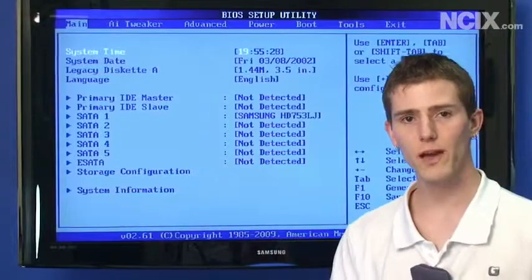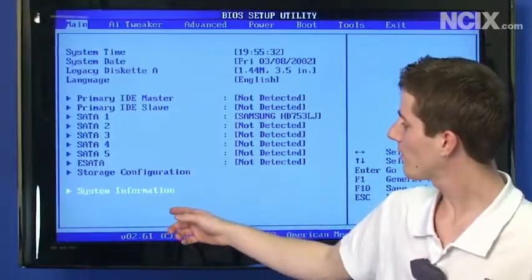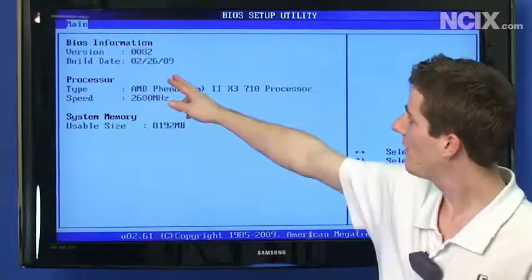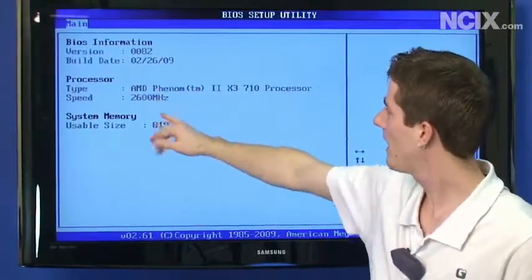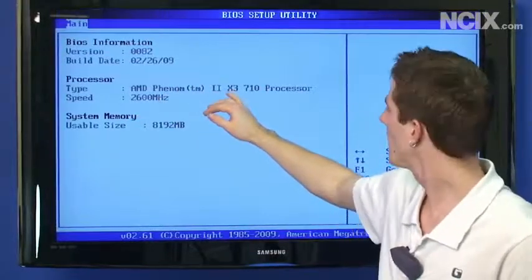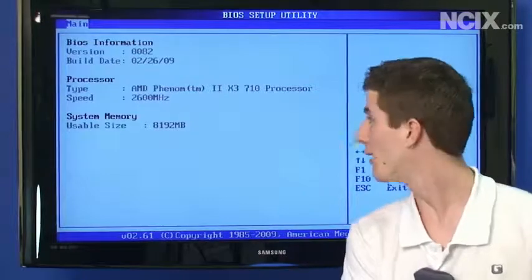Once you're done flashing your BIOS, you're going to need to restart. To make sure it took, browse down to system information and double-check the BIOS version. We're using version 0082, and you can see we have a Phenom II X3 710 processor and 8 gigs of DDR3 RAM.